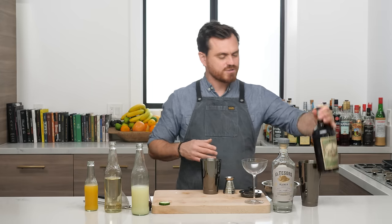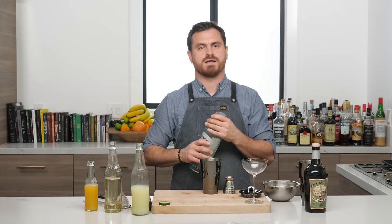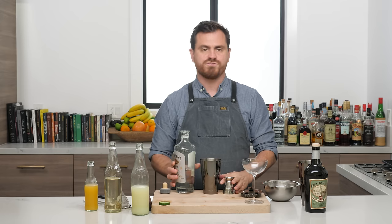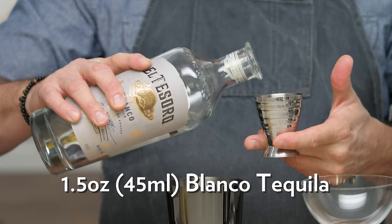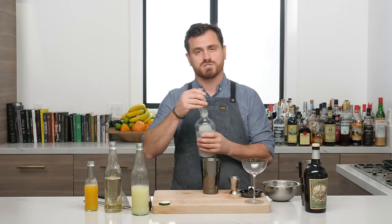I really like that this cocktail uses absinthe in more than just drips and drabs — it's a full quarter ounce, which is nice. You're really going to feel the absinthe in this. And then we're going to do an ounce and a half of Blanco tequila. We're using El Tesoro today because we like El Tesoro.